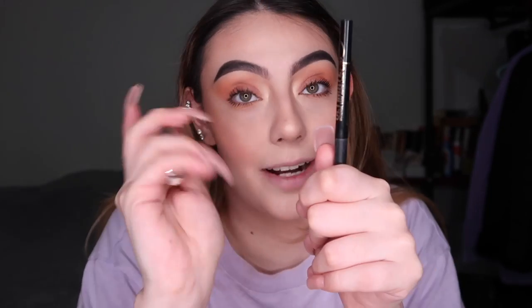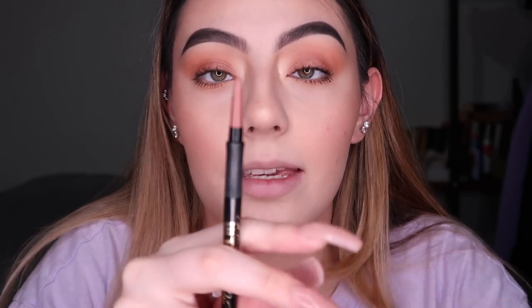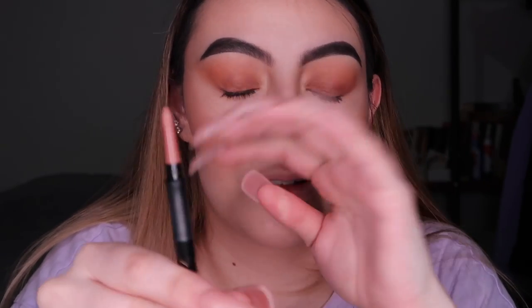I'm going to show you the first technique — lip liner and gloss. It's very trendy right now. I slightly overline my lips, and the products I'm going to use are a drugstore and high-end combo: the LA Girl Ultimate Lip Liner in Auto Liner shade 342, Non-Stop Nude. These are the twist-up ones, so I'll just twist it up a little bit and show you.